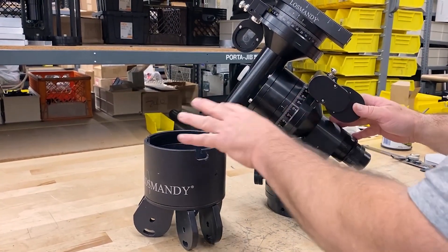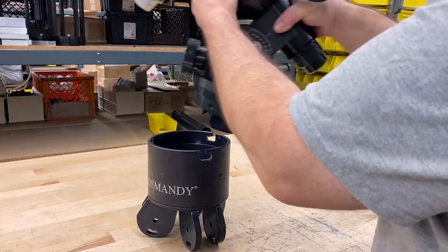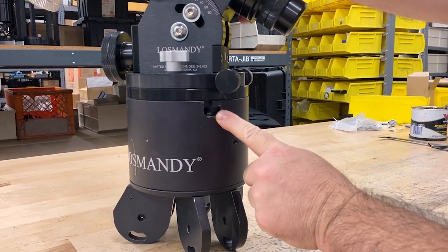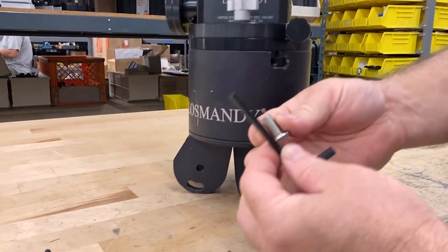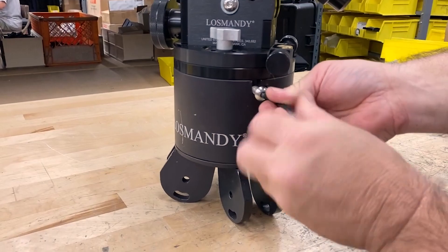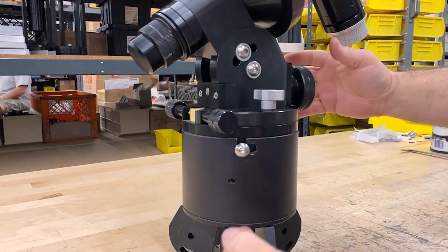Now we're going to put the finished mount into the tripod head. The way we do this is simply lift it up and slot it in there. Then we're going to rotate so that the screw holes on the mount head line up with the MA adapter's notch. We're going to use the supplied 3/8-16 screws and the wrench, and we are not going to tighten these all the way down — just start them on all three sides.